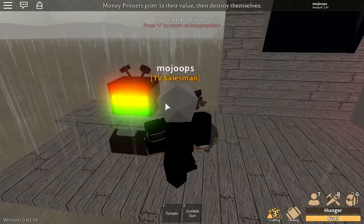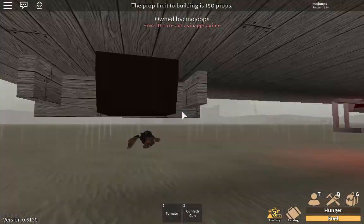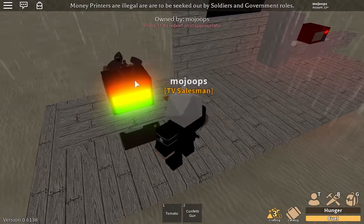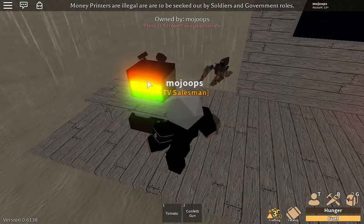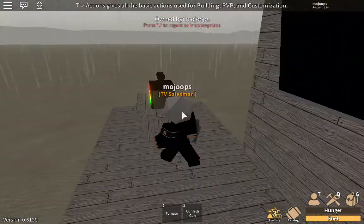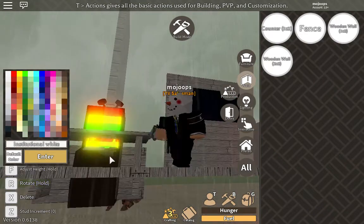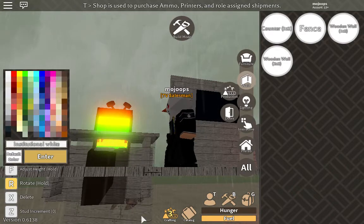This is my main TV. You need an arcade machine to make it, and I think it looks really cool. If you get the arcade machine, it's worth building. It uses a lounge table, the arcade machine, a small lamp, and a wood wall to cover up the bottom.